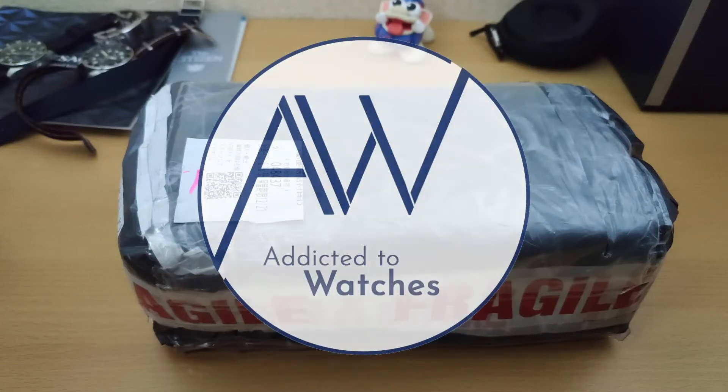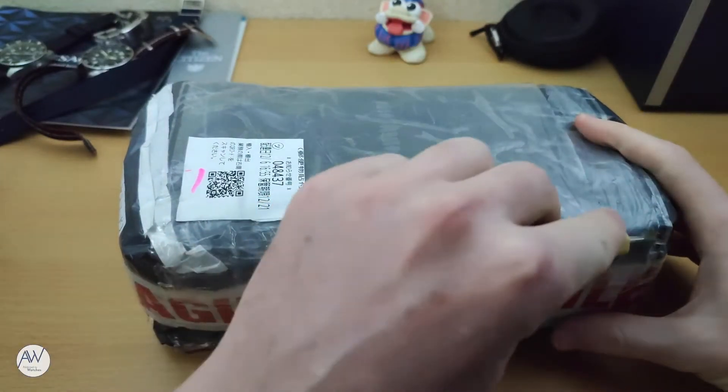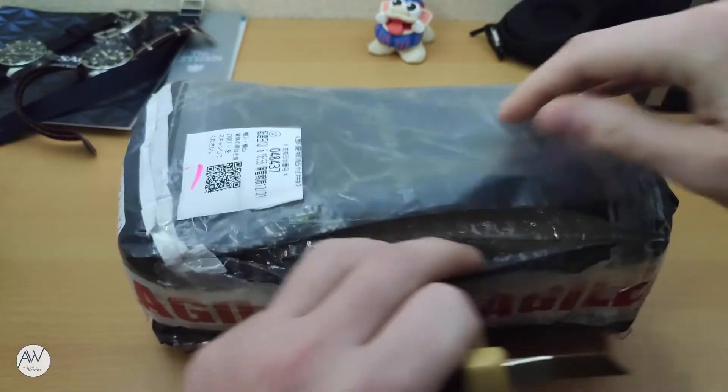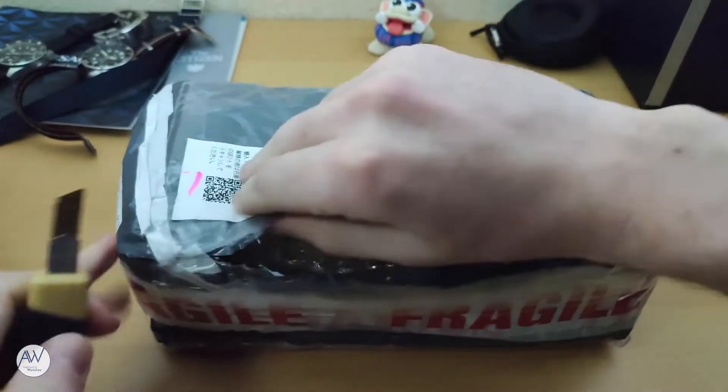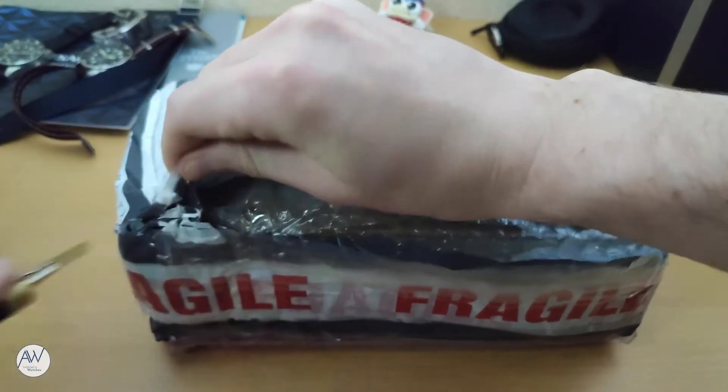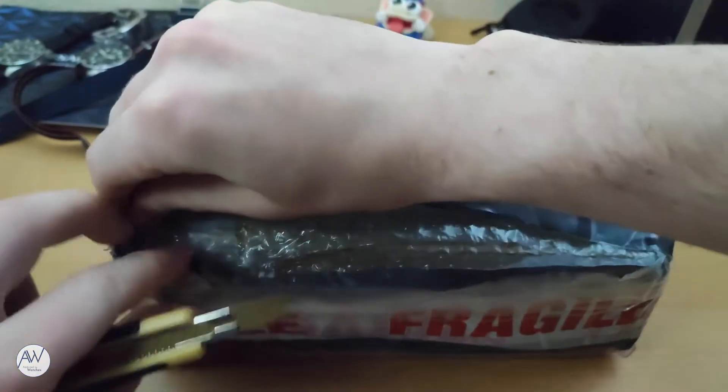Welcome to Addicted to Watches. Today we will be doing something a little different from our usual reviews. We have a new watch to unbox and give some first impressions. This watch comes from a brand that would not normally be on my radar: Trebus.